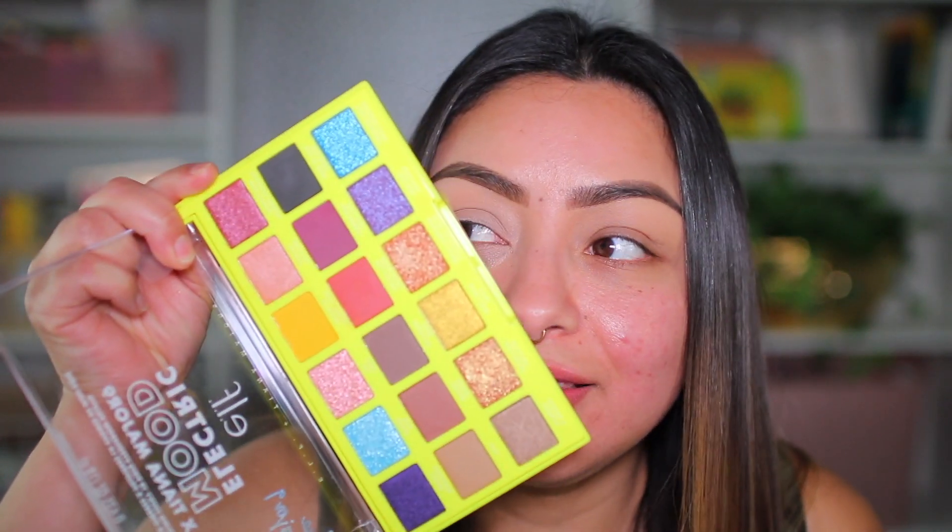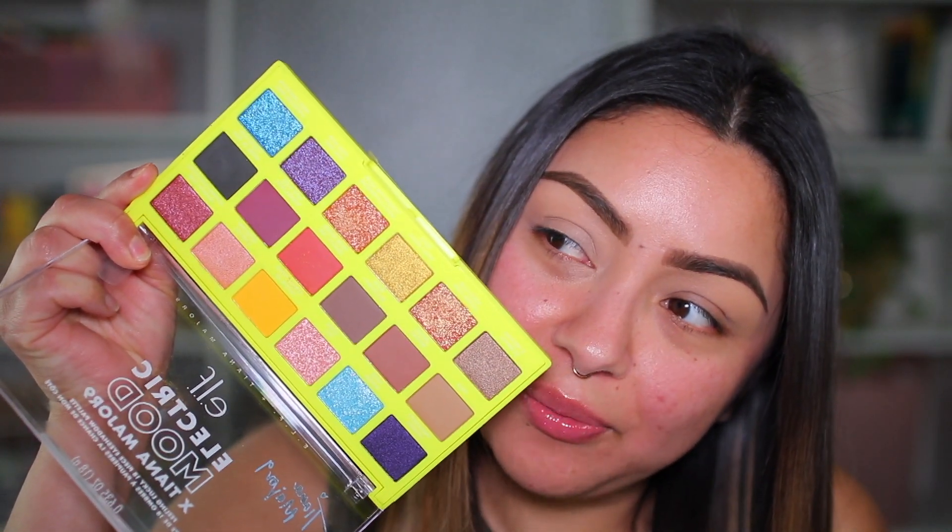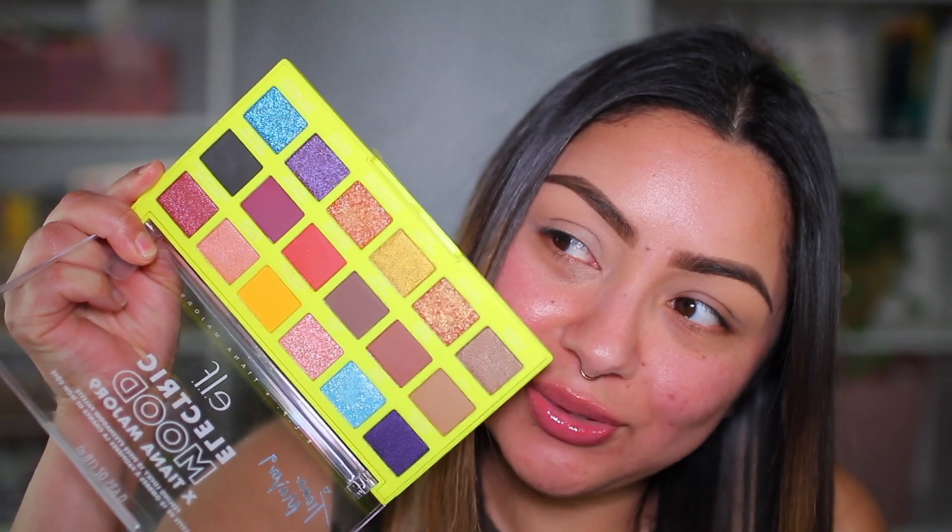I don't have an elf eye primer — I almost bought it, but I have so much makeup already. Eye primers aren't pretty, so I skipped it. I applied the Icing Eyeshadow Base from Glam Light instead. Now let's dip into this palette because I am in love. I really want to do something with purple — that's probably what we're going to do. This is like a perfect fall or summer palette.